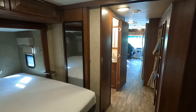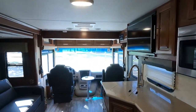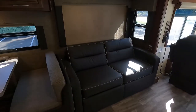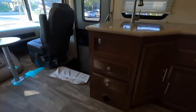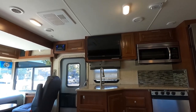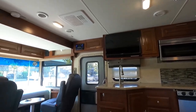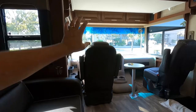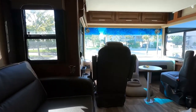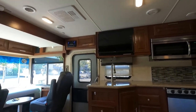If the king-size bed slide is in you cannot access the rear bathroom, but the front bathroom is fully accessible whether the bed slide is open or not. There's a 32-inch TV in the bedroom and a 32-inch TV over the kitchen area, facing the sofa. If you've got little ones traveling with you they can sit and watch movies or play video games, and you can point out wildlife as you drive.